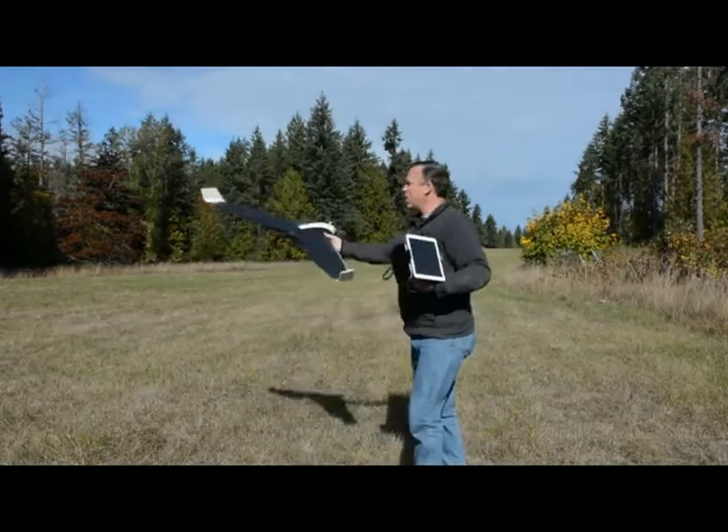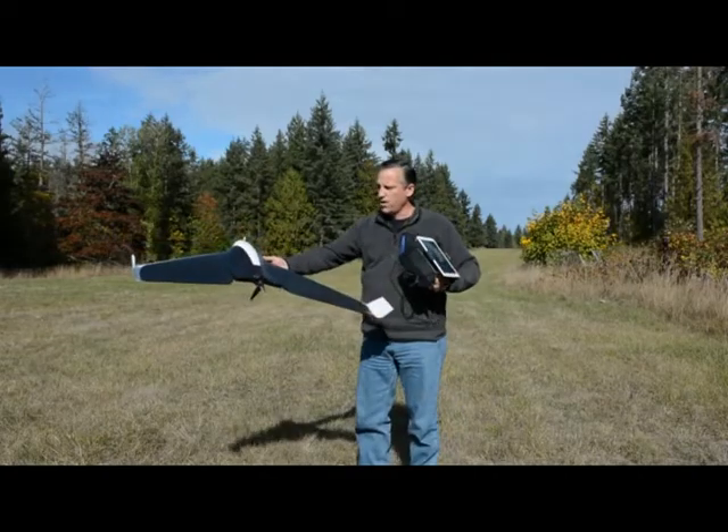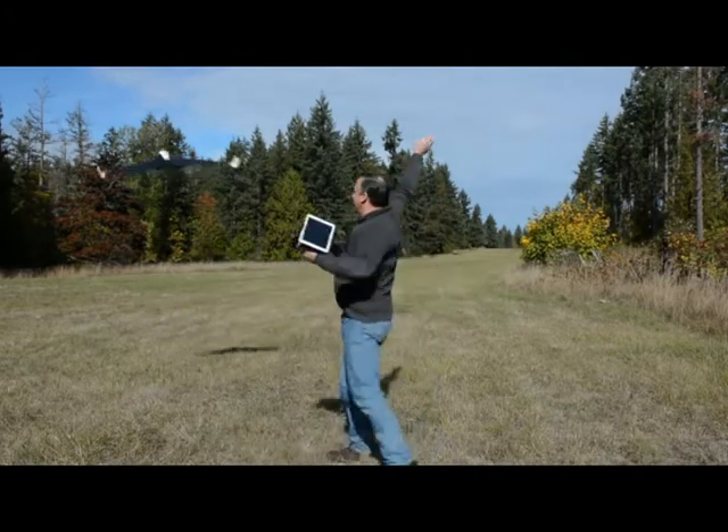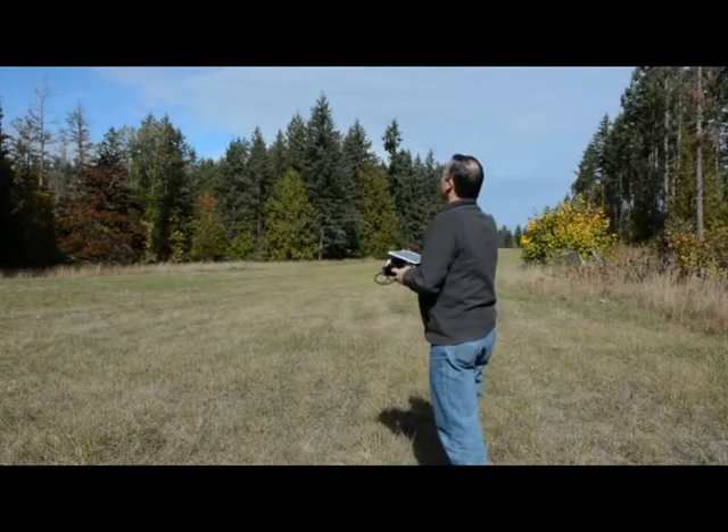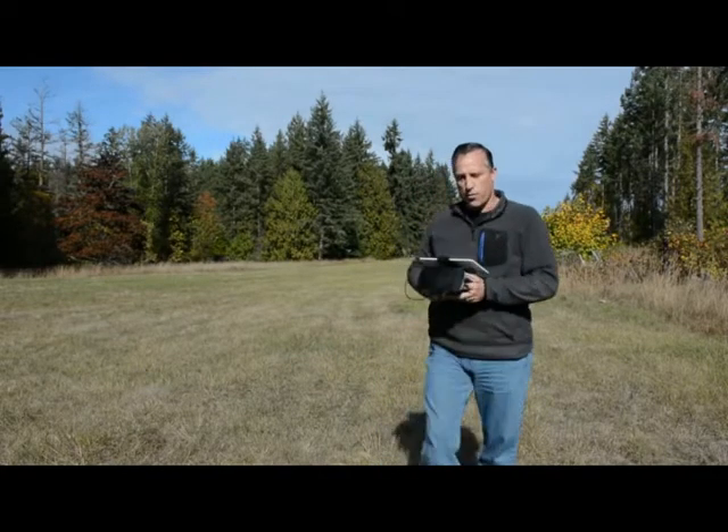The wind is just light here, so I'm going to throw it down the runway for the launch. And she's off and running on the automated route.